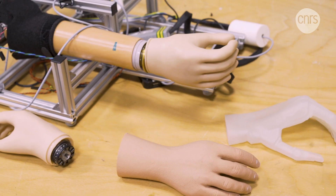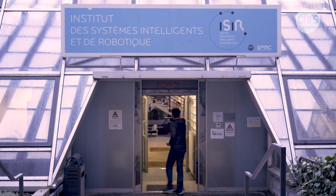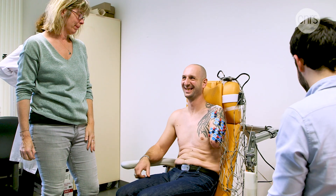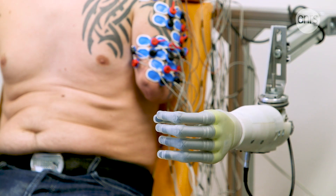So, how does one control a prosthesis in a more intuitive way? A research team has found a particularly promising track. These robotics experts, doctors, and neuroscientists are studying an innovative, ambitious approach they're calling the movable phantom limb.